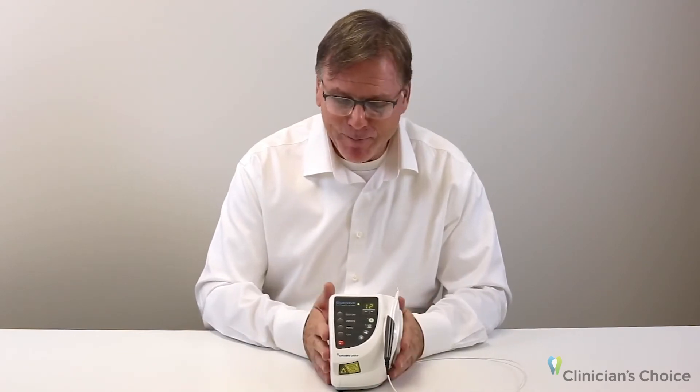The size and weight of this enables you to take it to another operatory on a moment's notice. You'll probably discover that you want it in every operatory once you see the versatility of it.